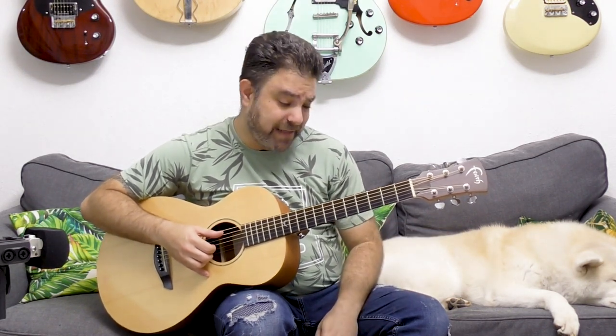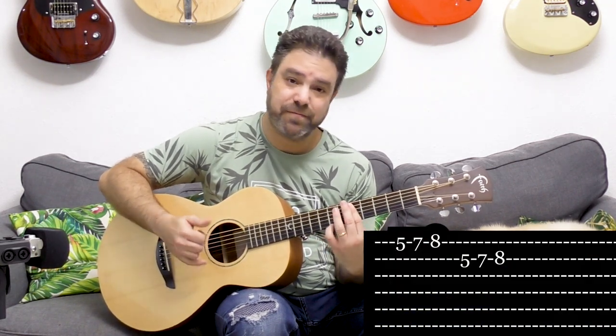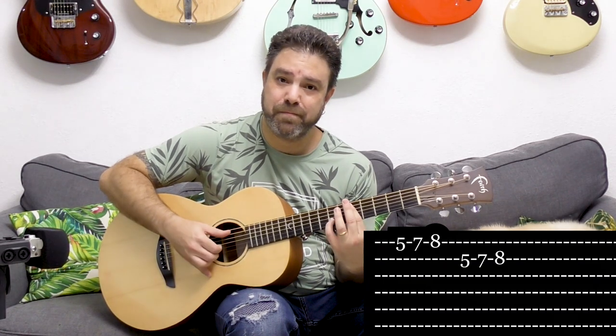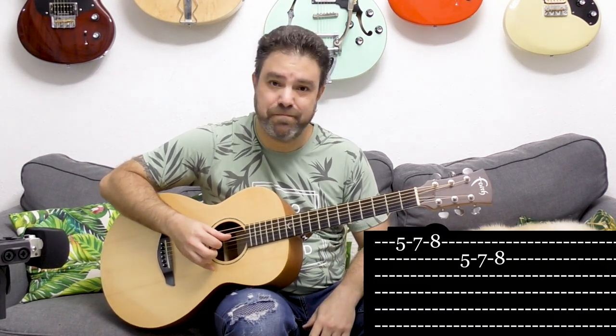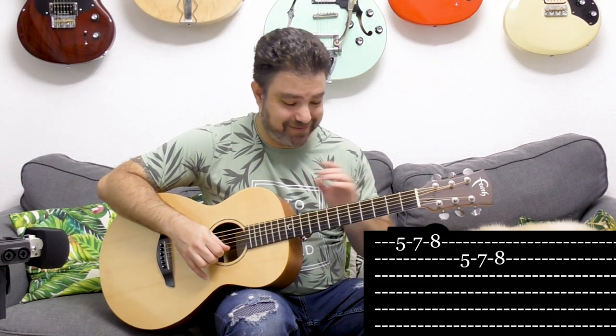If you want to play D — and it's D9 right now because of the tuning — just bar the 5th fret. You can slide to it. You can use snippets of the scale and play 7 and 8 on strings 1 and 2. And there you have it.